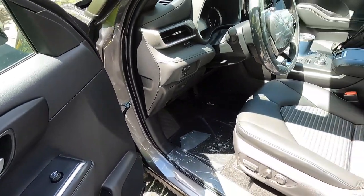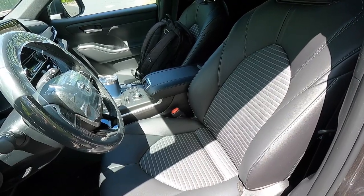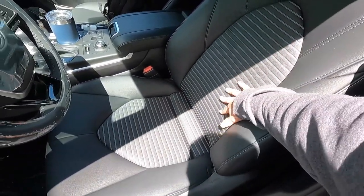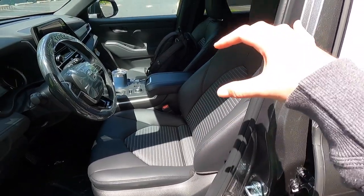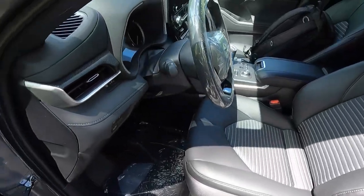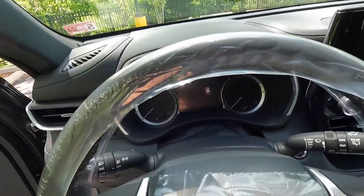Stepping into the interior, the seats are black soft-tex trimmed with some cloth in the center featuring a nice pattern. You get power and heated front seats with the XSE. Let's step inside and see what the XSE has to offer.